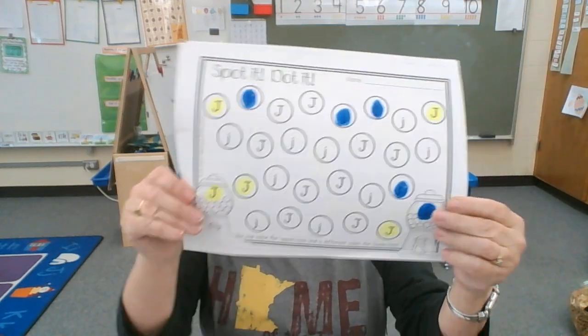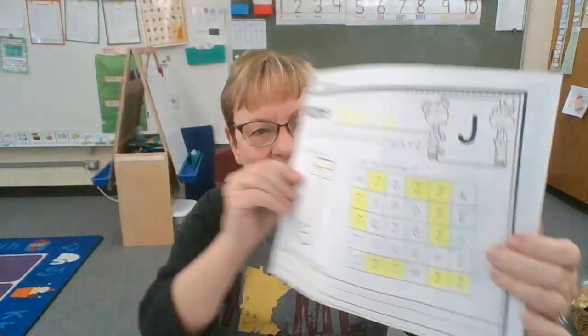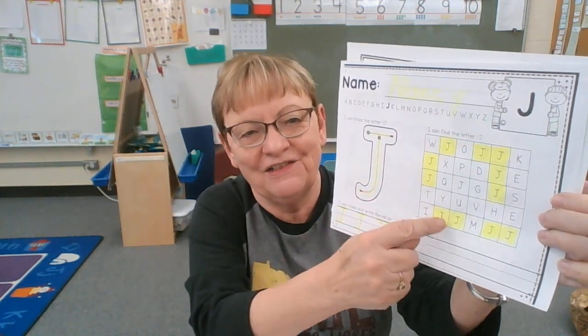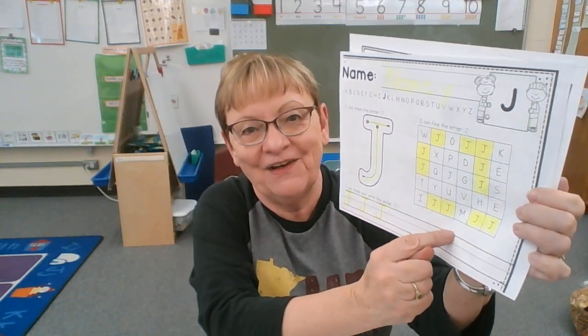Then you can make your J page. First you make your J, write your name, color all the J's you can find, and make some J's down at the bottom.